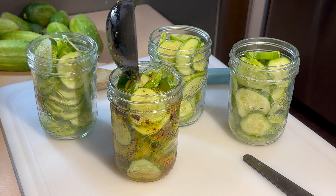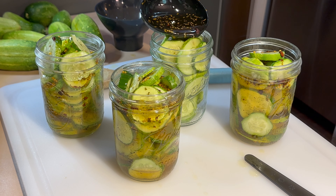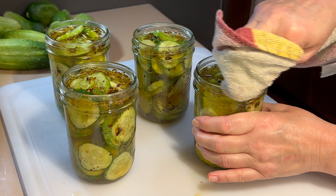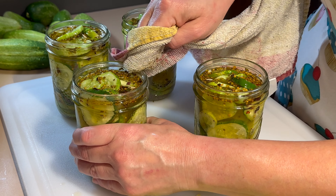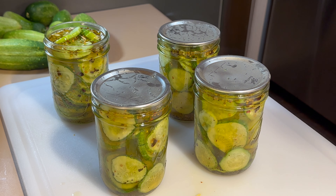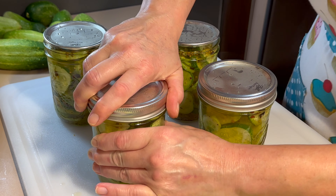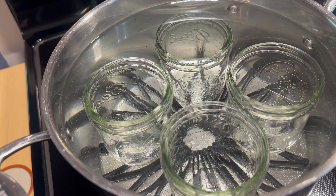Hey y'all, welcome back to How Do You Cook Back to Basics. On today's video, I will be sharing with you how to make some delicious sweet refrigerator pickles. I will be making these pickles out of the pickling cucumbers that I've been growing in my garden, so sit back, relax, and enjoy.